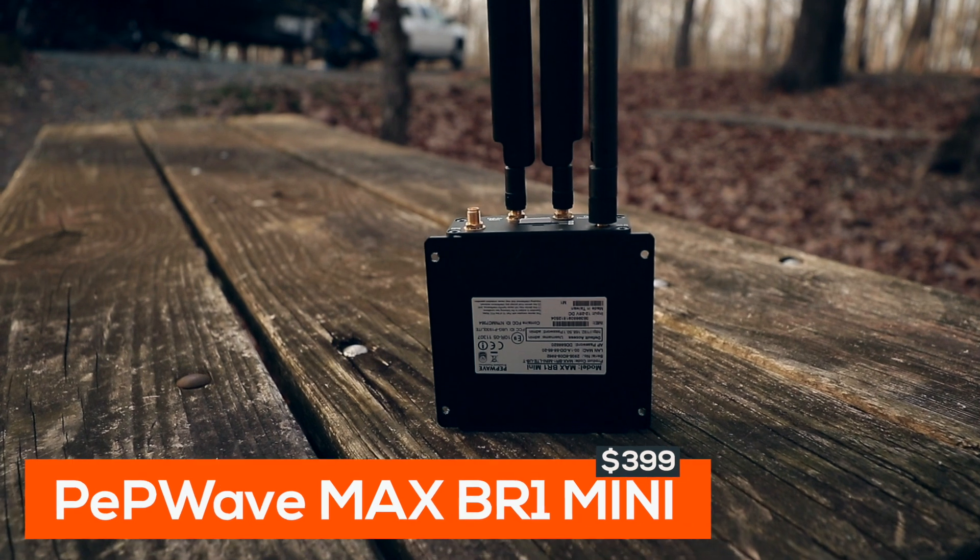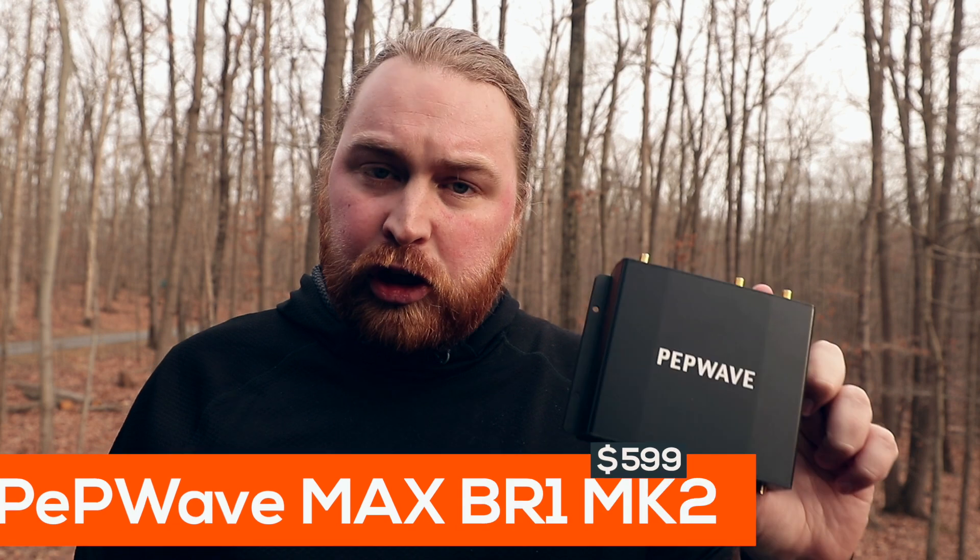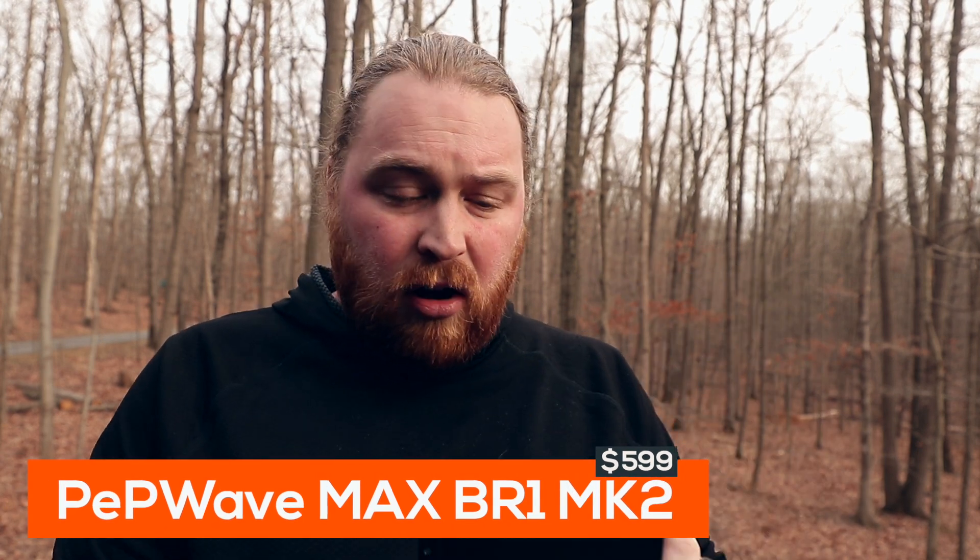Now let's go through our three top options for Pepwave. There is the Pepwave Mini, which is going to be about $400 or just under $400. It has all the major features we talked about except for Wi-Fi as WAN, which is available to purchase as an add-on. This particular unit is called the MK2 and I would say is a great middle, all-around good option. It has all the major features, you can connect two SIM cards, it has both 2.4 GHz and 5 GHz Wi-Fi, it has GPS — it's got all the major things built in. This is a really solid choice.